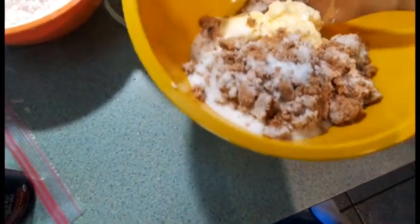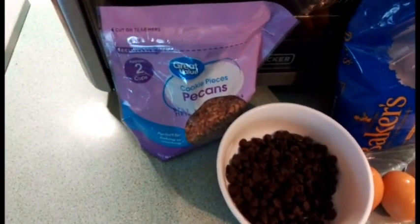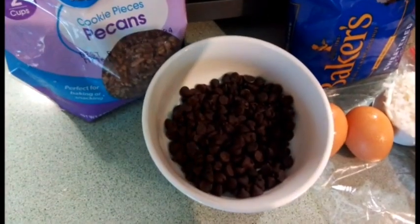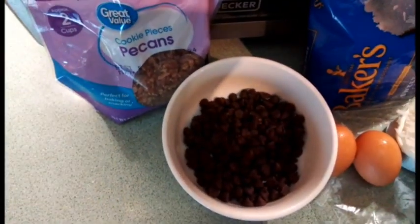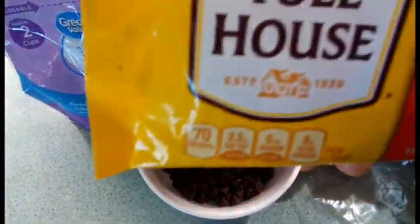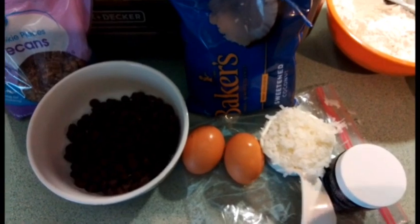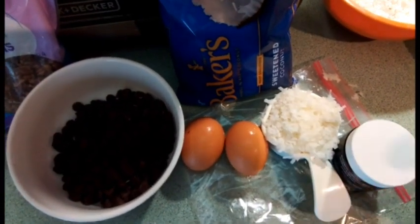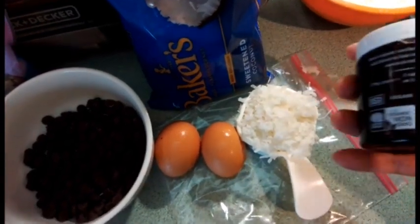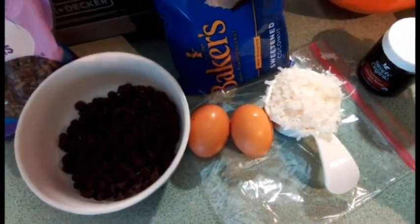Before I start blending the sugar and butter mixture, let me show you the other ingredients. You're going to use a cup of chopped pecans, a cup of semi-sweet chocolate chips — or 100% real semi-sweet chocolate chips — a half cup of sweetened shredded coconut, two large eggs, and a teaspoon of vanilla bean or vanilla extract. It's really simple, not that many ingredients.